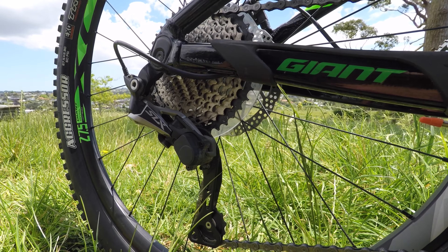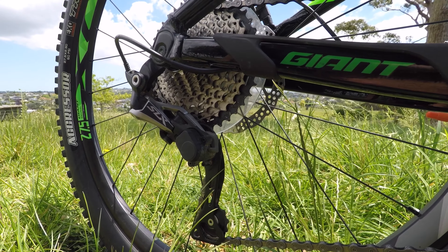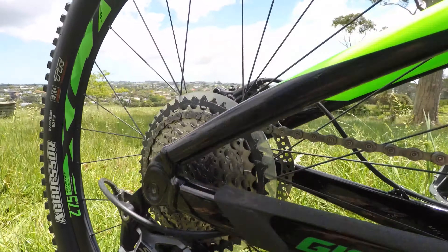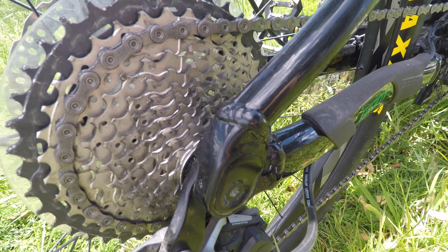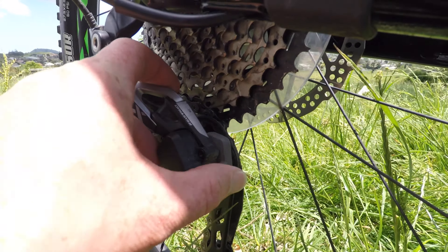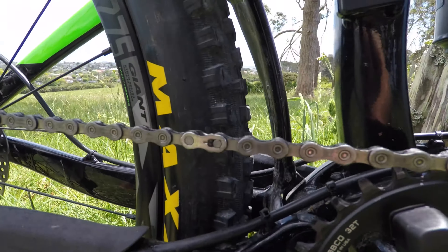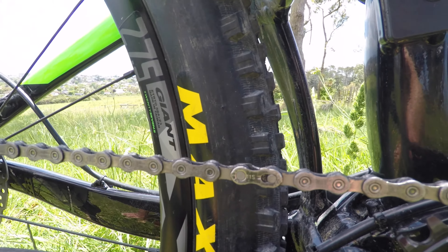Now the drivetrain of the Trance is a 1x11 setup — one chainring at the front and 11 out the back. Gone are the old school days of 3 at the front and 7 out the back, which just means there's less chance of anything jamming at the front. The rear cog has a 42-tooth big granny gear and it goes down to an 11-tooth for the top gear. And this Shadow SLX derailleur has a clutch system which, when engaged, locks the derailleur in place, meaning less chance of chain slap and a chain being dropped. On the chain I've been running a breaker link because where I've been riding lately has been exceptionally sandy and it's a lot easier just to take the chain off to clean it.